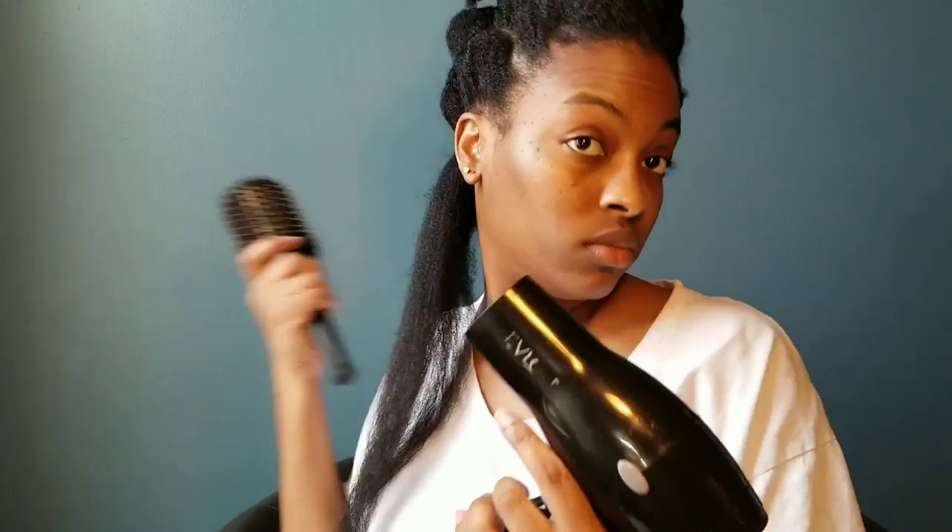Now it's time to start the blow drying process. I'm going to use my hand to stretch my hair as much as I possibly can and I'm going to hold the blow dryer two to three inches away from my hair. I do have it on the high setting right now. Once that section is about 80% dry, I then use my brush with the blow dryer in order to get my hair completely stretched out.